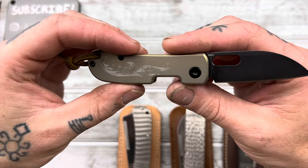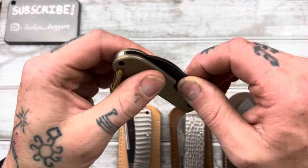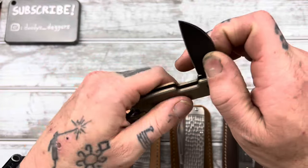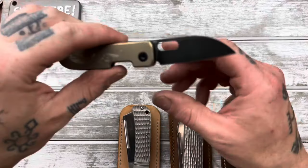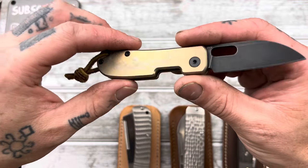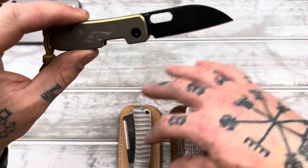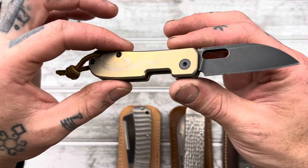The walk and talk is excellent on this guy. That's one thing with all these knives here — the walk and talk is just excellent on them. I don't know if it's because of the titanium, maybe. All of these just have really, really satisfying, nice walk and talk.